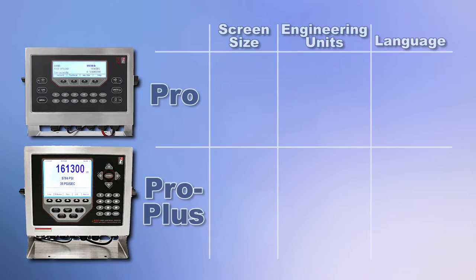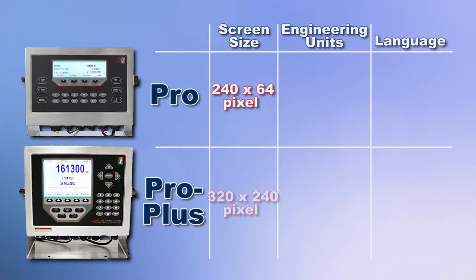The PRO controller has a 240 by 64 pixel screen, while the PRO Plus controller has a larger 320 by 240 display screen.